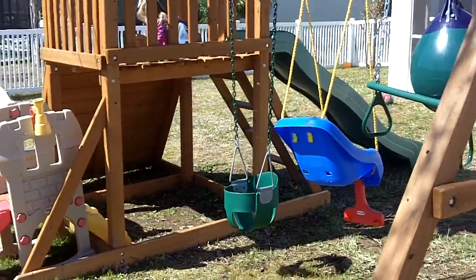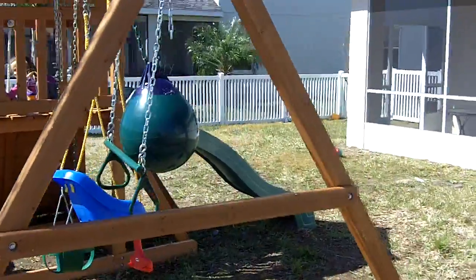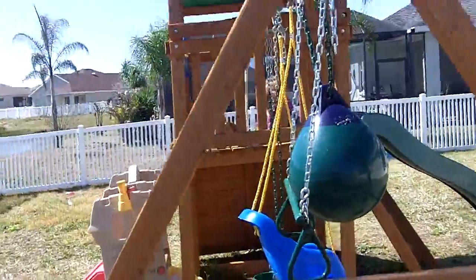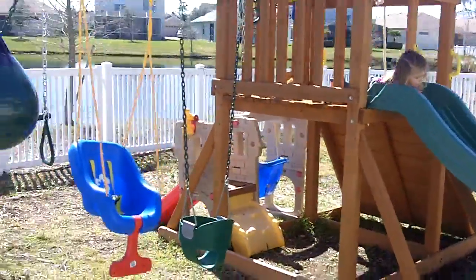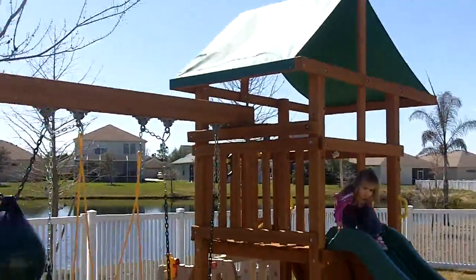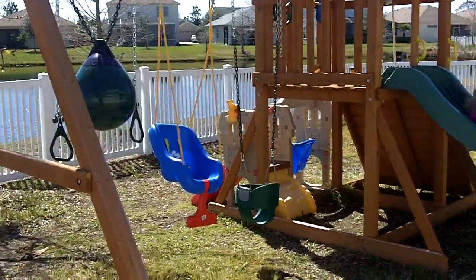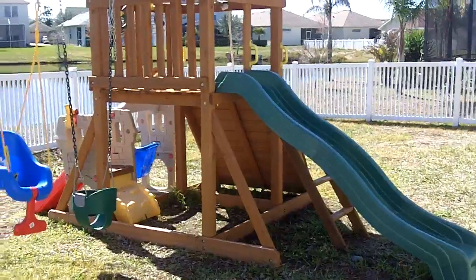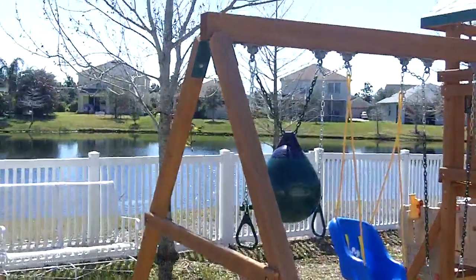Over the six months this playset has been in use, it gets regular use — not excessive by any means, maybe two to three times per week the children are on it. Overall the boxing and packaging of the product when you receive it is really great. The slide is probably one of the best I've seen and I've read a lot of really good reviews on the product.